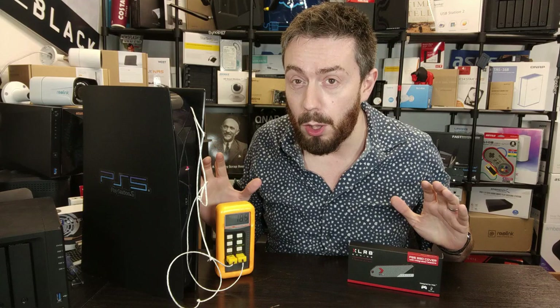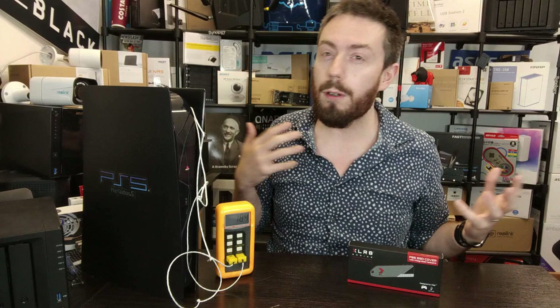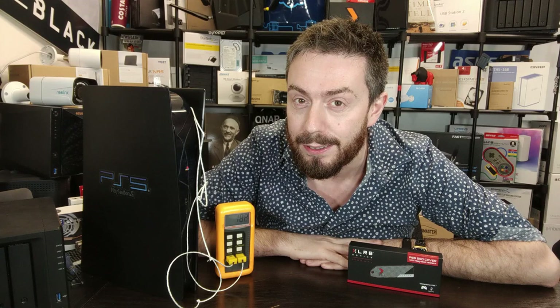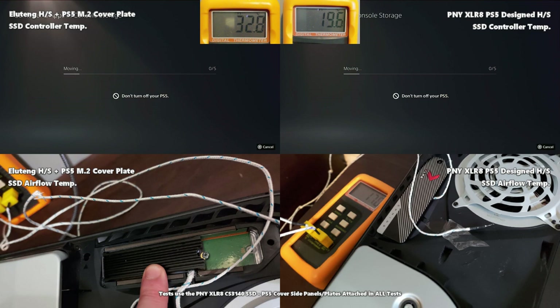Also worth noting: tests were run one after the other. Chronologically it was the heavy write test first as we moved data onto the games, then Red Dead Redemption, then GTA, then the heavy read test. That's not the order it appears in the edit, but if you need to reference temperatures, that is the order they were recorded. That's the setup — let's get running.